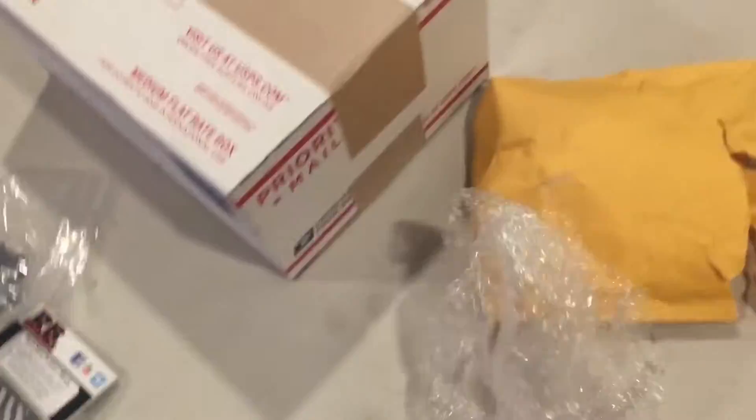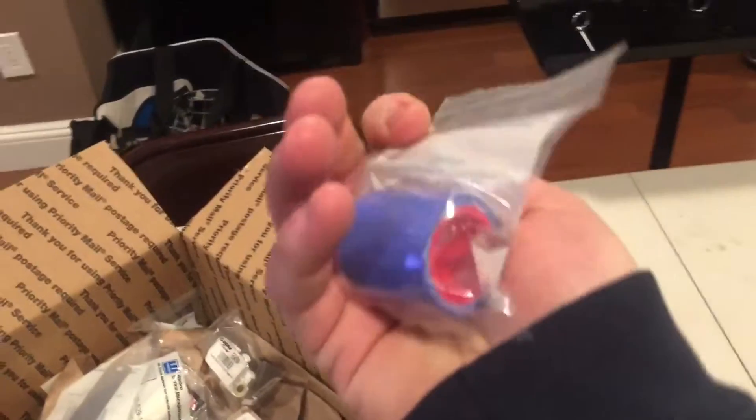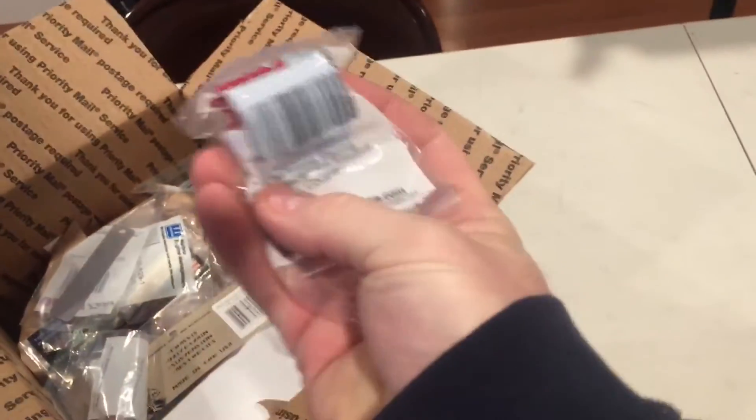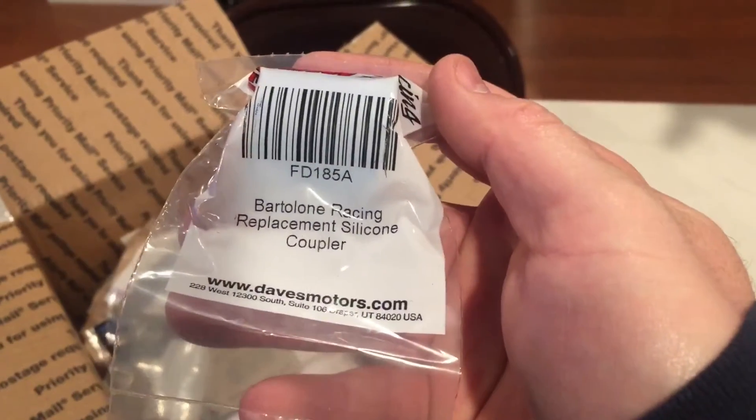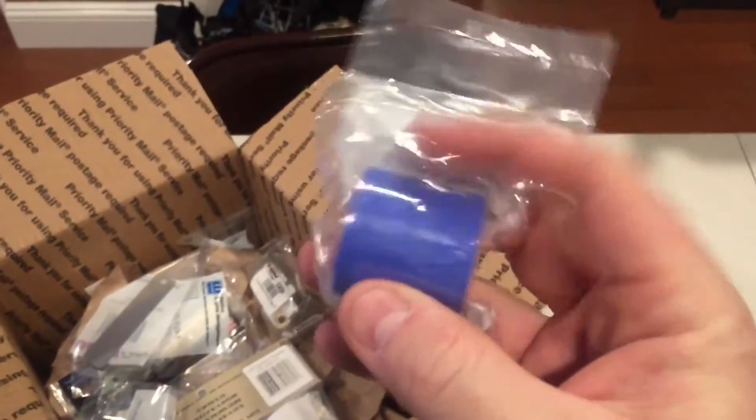Let's take this apart and see what's in here. Bag number one: Bartolone Racing replacement silicone coupler. It's always good to have these. I have a couple of Bartolone pipes on my MTXL and my 5T, and a few friends with Bartolone pipes - it's always good to have spares.